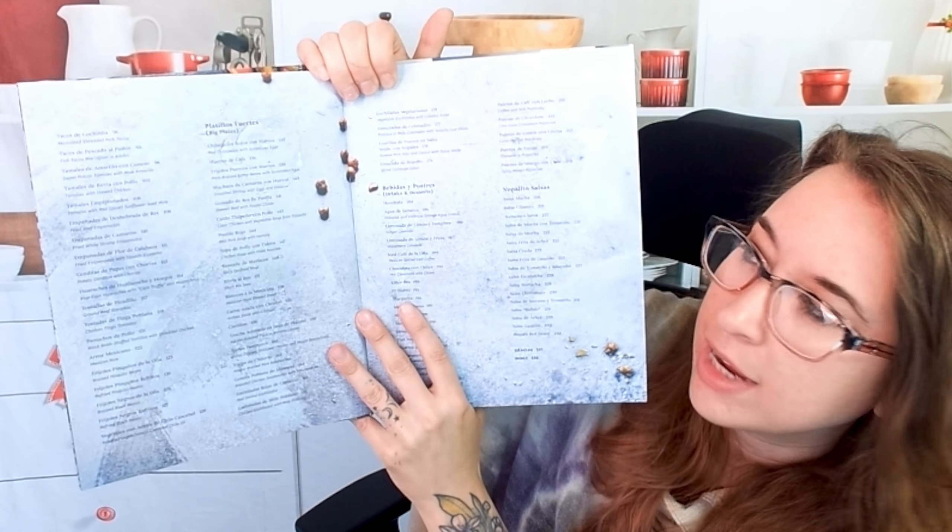We have quesadillas de asparagus con salsa de cilantro. You'll also notice that at the top it has a serving size — this one serves four. So if you're trying to plan a family dinner, this will be really handy so you know exactly how much food you're going to get, or if you need to make more.